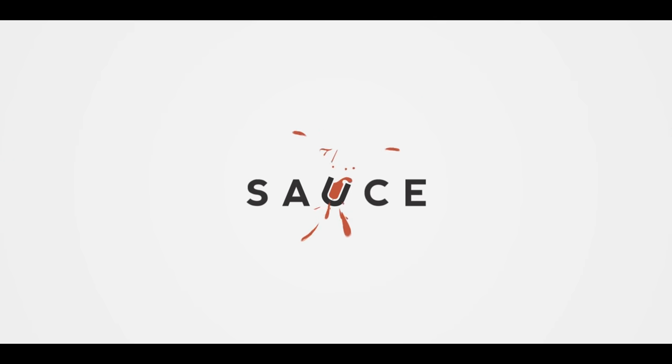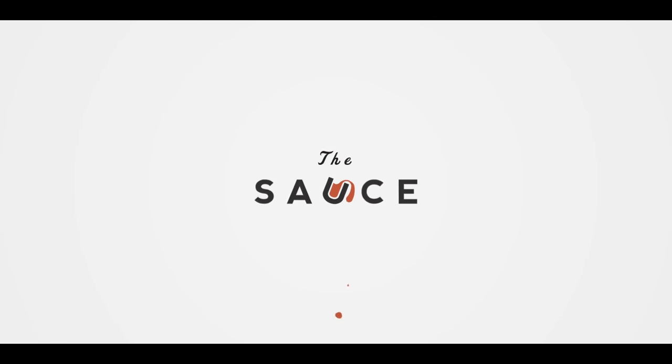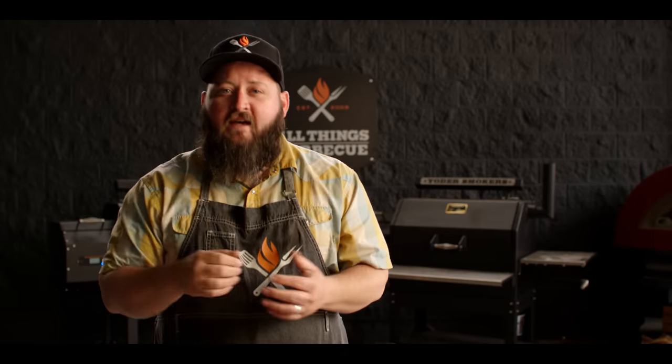Hey everybody, I'm Chef Tom with ATBBQ.com and this is Garlic Bread Chili Dogs. One of the things that I love to do on this channel is take two foods that we already love, put them together and see if we can make them any better. And that's exactly what we're gonna do today.